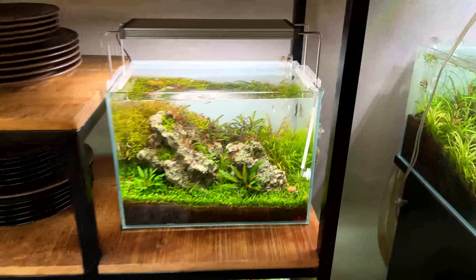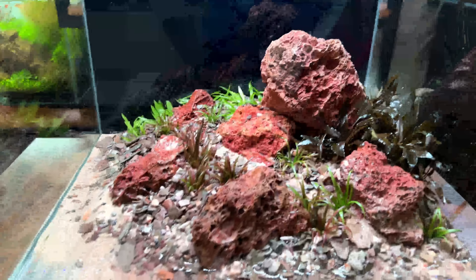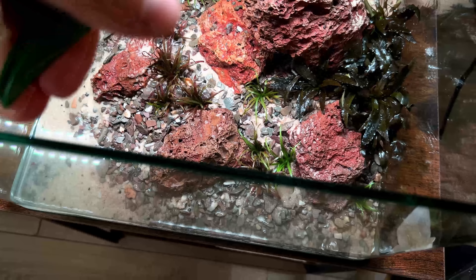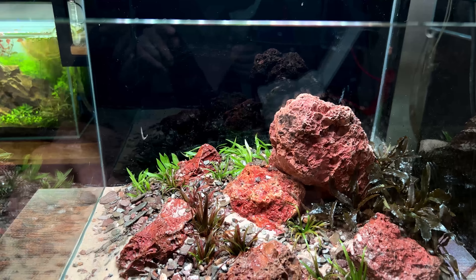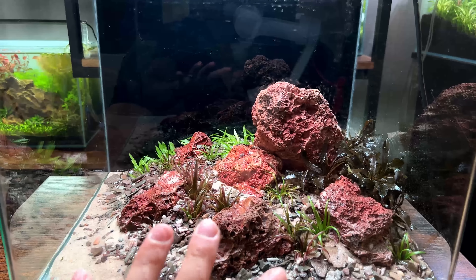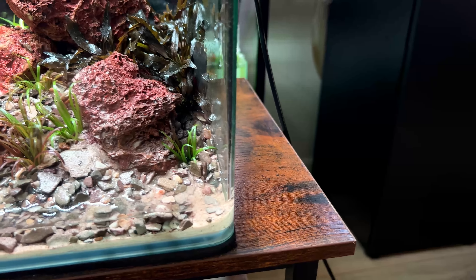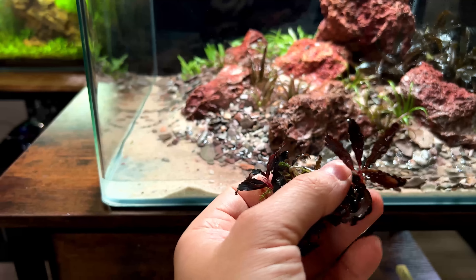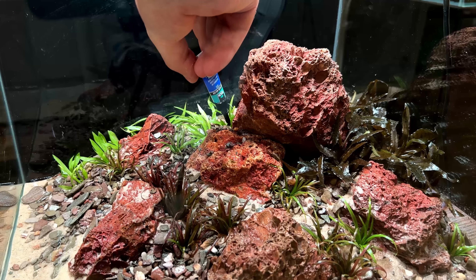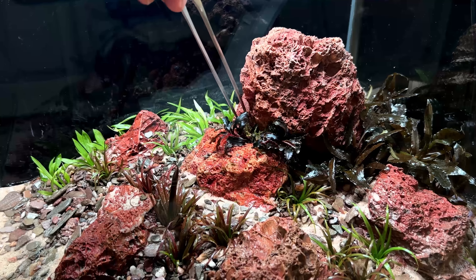I really like how this is starting to come together. We have the crypt on the side that shouldn't really get much bigger, and then we have the blixas in the midground - they're very small right now but will grow a bit bigger. All along the background I used that in vitro cup of the helanthium, which is also going to grow a little bit bigger - a nice green grass in the background. I'm still thinking of using the bucephalandra but it feels a bit too big, so I divided it into smaller pieces to place along the rocks.